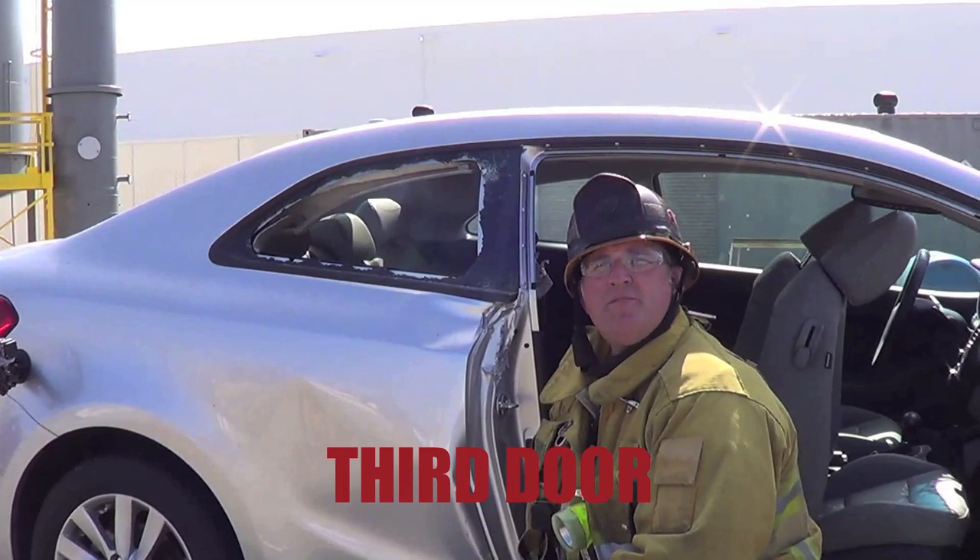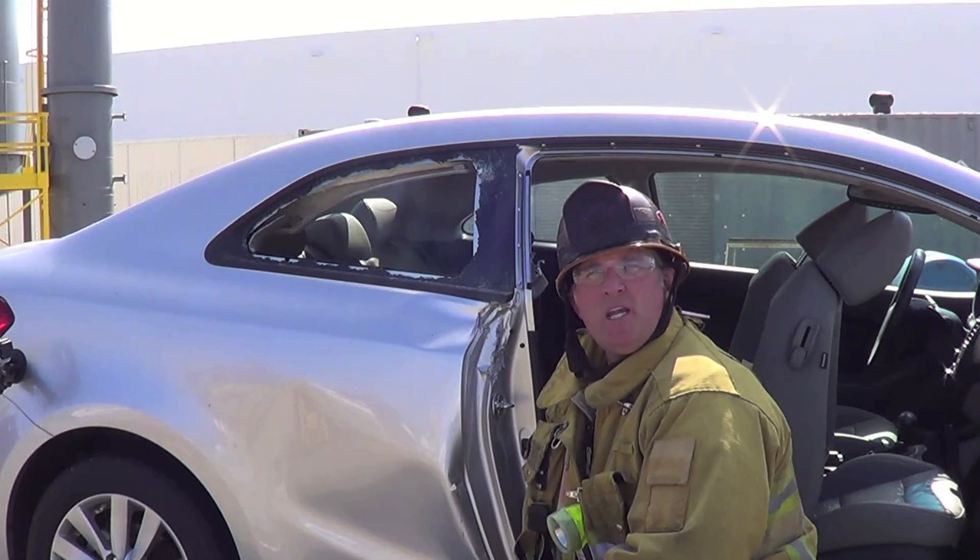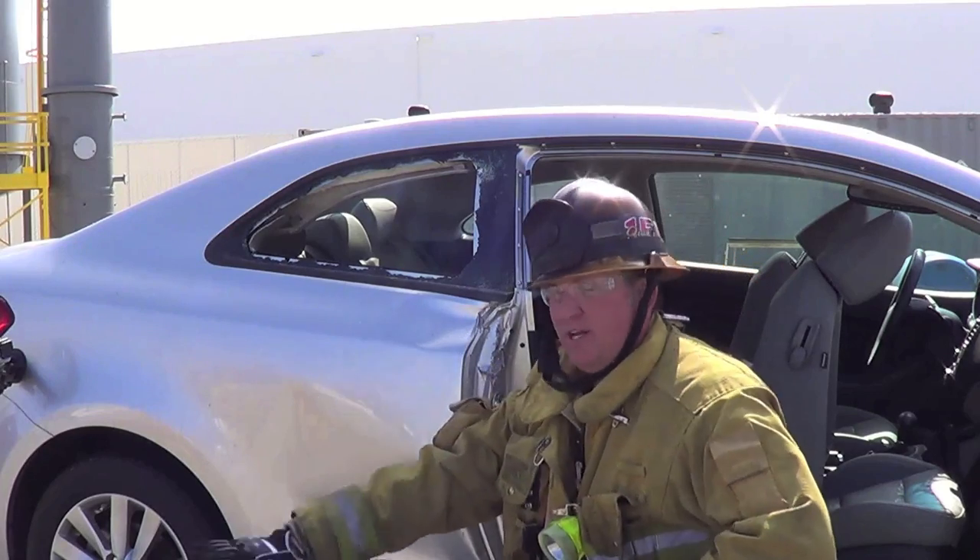We're going to demonstrate a third door technique. The third door technique is going to be used when you have entrapped passengers in the back seat that you need to gain access to. We're going to end up cutting through the B-post material and the side of the car and then flapping this entire area downward.